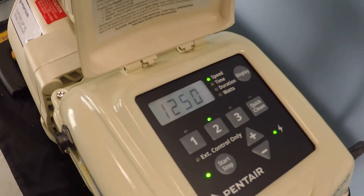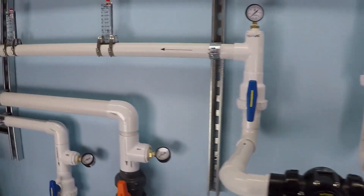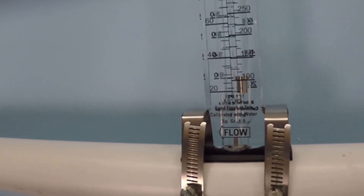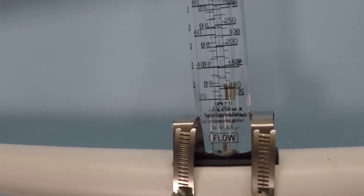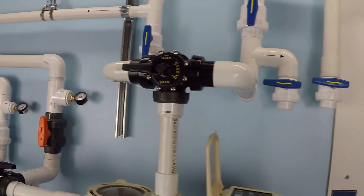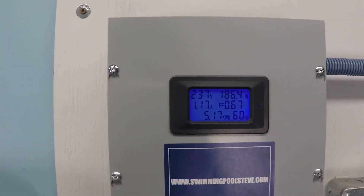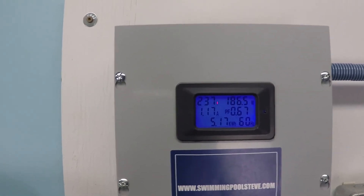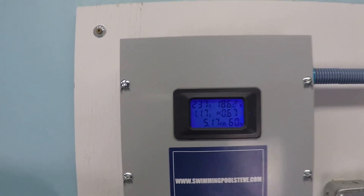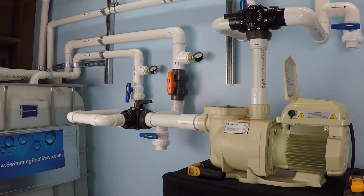So right now this Super Flow variable speed pump is running at 1250 RPM. That's pretty low, and if we go over here to our flow rate, we can see that we are achieving just about 30 gallons per minute of flow — perhaps just a shade less than 30 gallons per minute. And if we look at the electrical consumption, in the top left you'll see 240 volts is our electrical supply, 1.17 is the amperage draw, and the top right number is important: 186 watts. That's how much power this pump is consuming in order to move 30 gallons per minute of water.